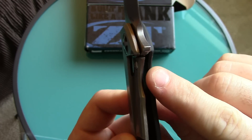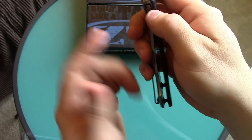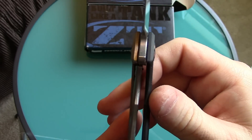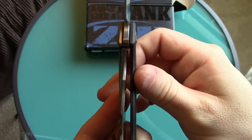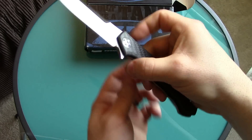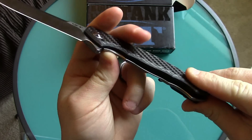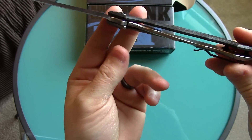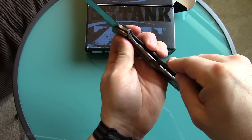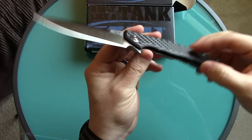When you do that squeeze test, you'll see how far the lock shifts over. In this case it shifted over — that's about 75% lockup when I squeeze. And when I deployed the blade, the lockup was at 50%, so it's going another 25% just from me squeezing. Then take your thumb and really press — if it pushes all the way over, you have a bad design, a flawed design. There's a problem with your knife.